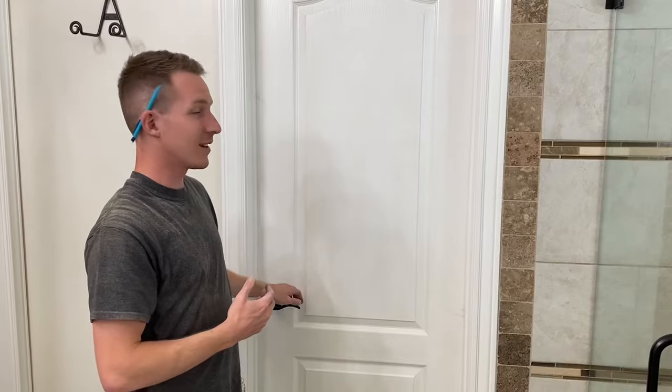Hey everyone, Nick Berlanti with Berlanti Builds. I'm going to show you a quick update of what I'm doing with my life in finished carpentry. We're in a client's home and they've let us do some video and show you their master closet.